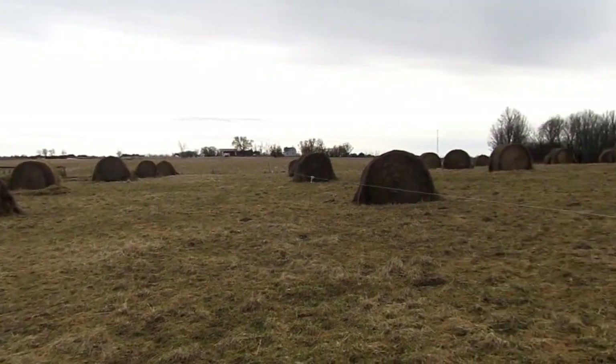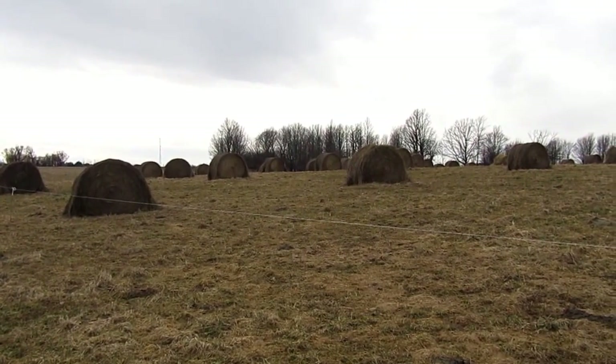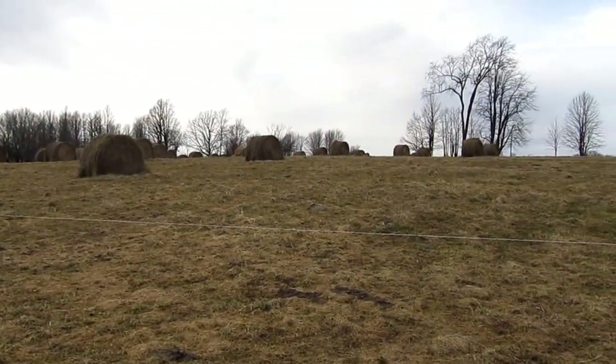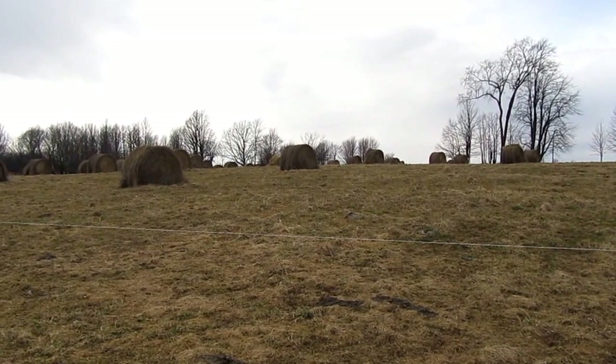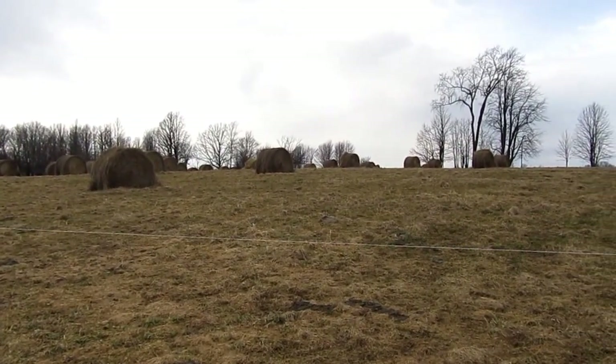We only do this on pastures about every third year. If you do it too often it's too much for the pasture and it'll kill the grass. But it really improved the grass after the first year, once it recovers from the cows walking all on it.